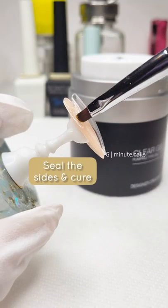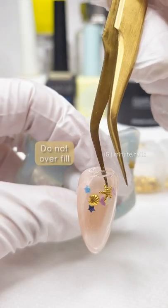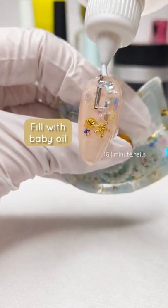Seal the sides with the builder gel. You can now start filling your nail. Make sure to use smaller charms and not to overfill. Then use baby oil to fill your nail.